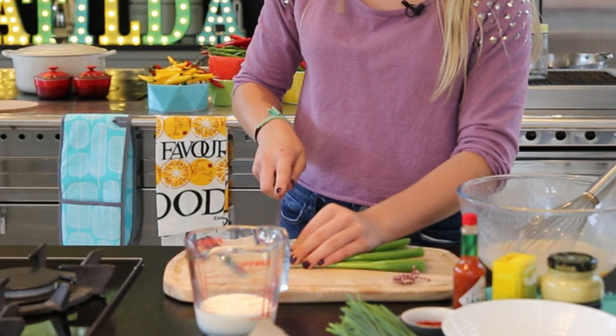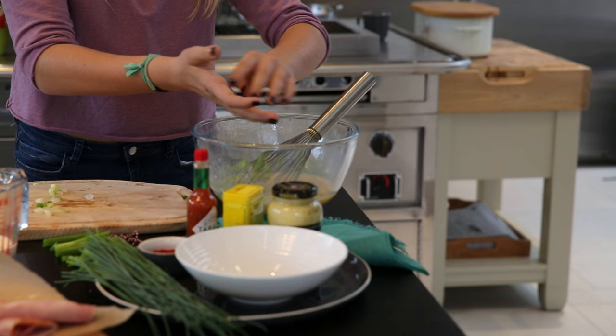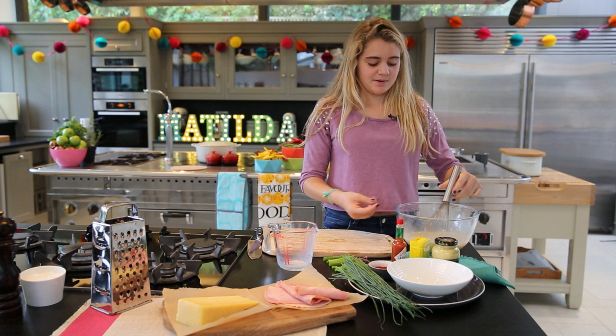Now I'm just going to chop up four spring onions and throw them in the mixture. Now I'm going to add in the milk and give it another whisk. Putting the milk with the eggs will give it a bit of flavour and make it nice and light.